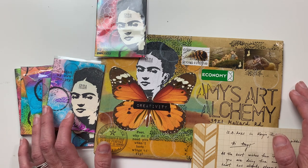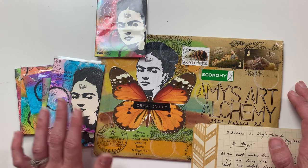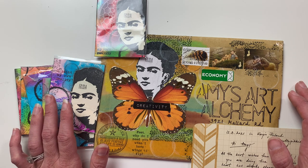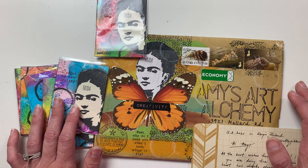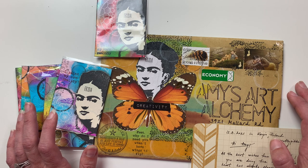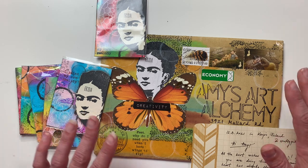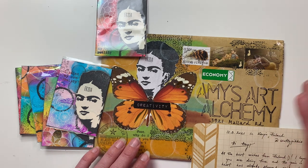In today's video, I like to share sneak peek videos of the ATCs I'll be swapping before the swap takes place, because I like to feature those artists and show all the amazing cards. If you're new to my channel and interested in seeing different artist styles as well as tips, tricks, and tutorials, I would love to have you subscribe. I'm going to go ahead and get started with sneak peek video part three.